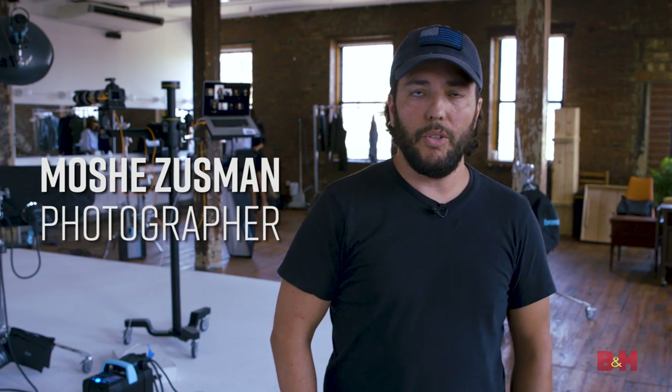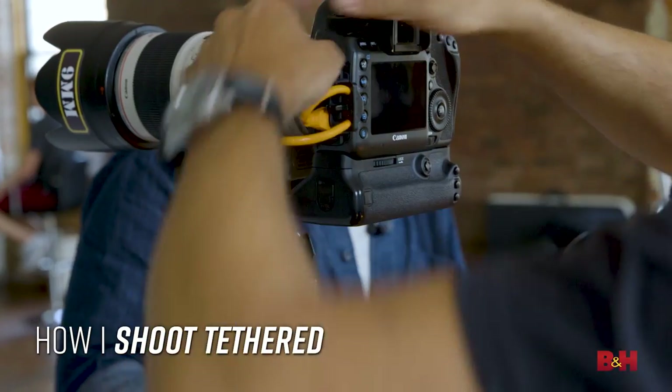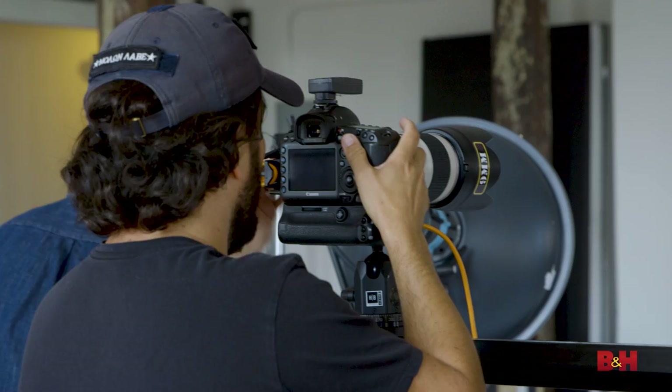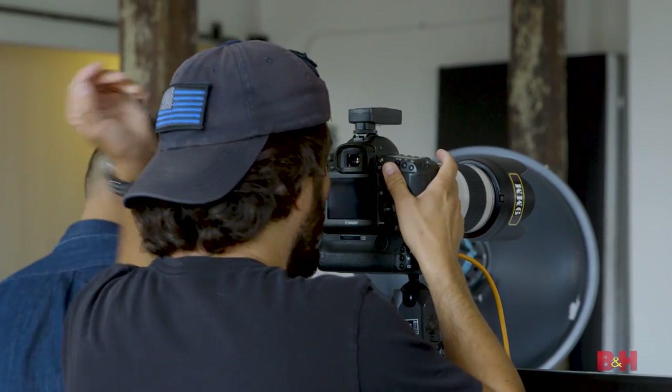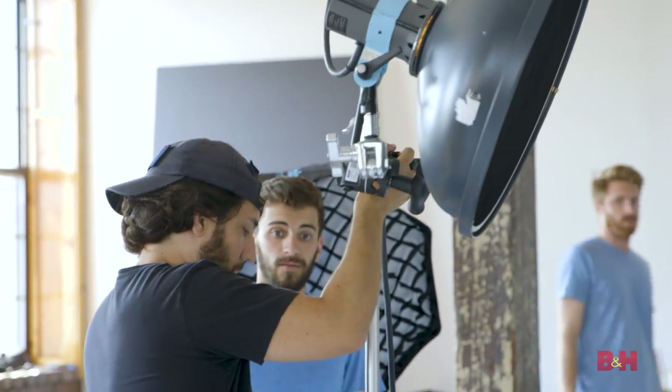Hi, I'm photographer Moshe Zussman and today I'm in a studio in Brooklyn and I'm going to shoot some headshots. In this video, I'm going to show you how I shoot tethered. I tether because faster workflow equals more jobs and more clients. It cuts down my workflow from five days to one hour. Honestly, it'll change the way you work. So let's jump right in.